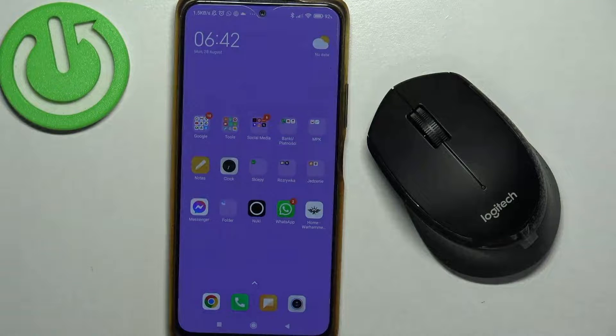Hello, in this video I want to show you how to connect a Logitech Silent Plus mouse with an Android smartphone.